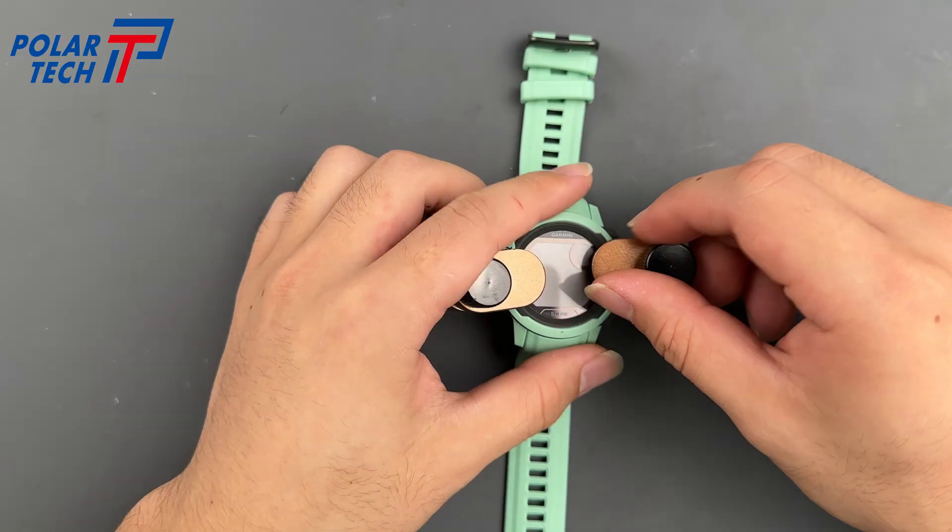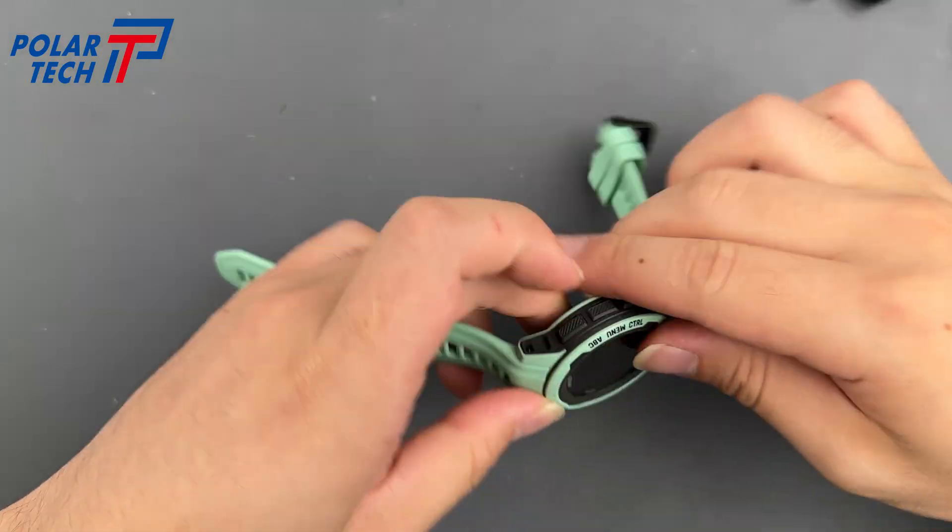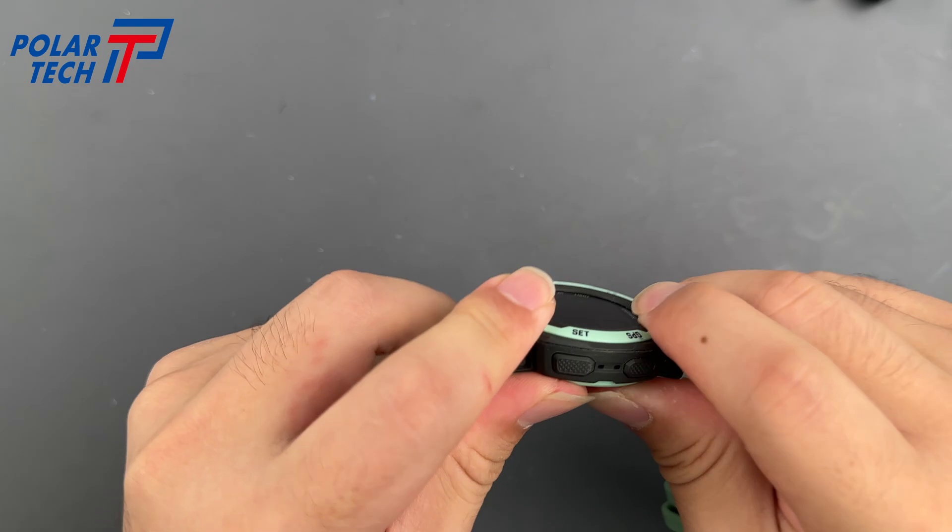Time's up, let's check the result. Looks great! Thanks for watching — don't forget to like and subscribe for more repair guides.